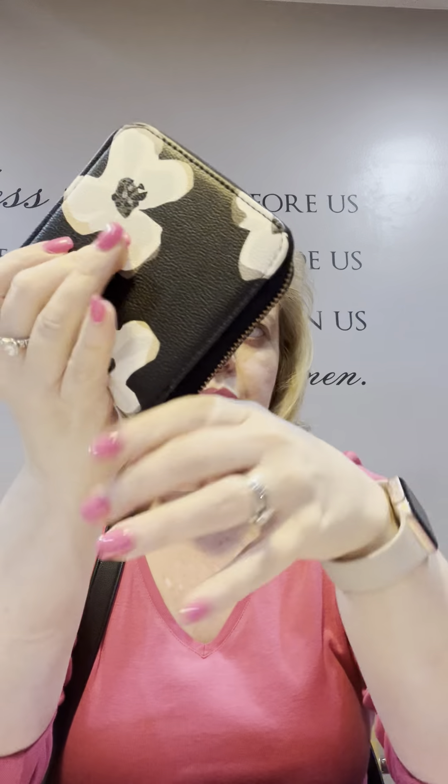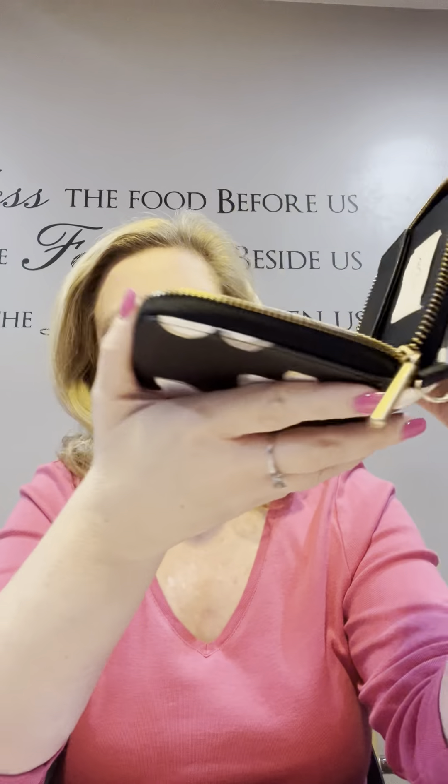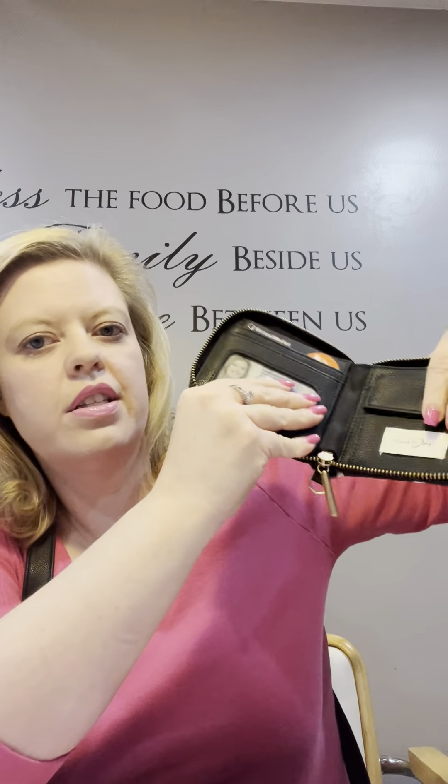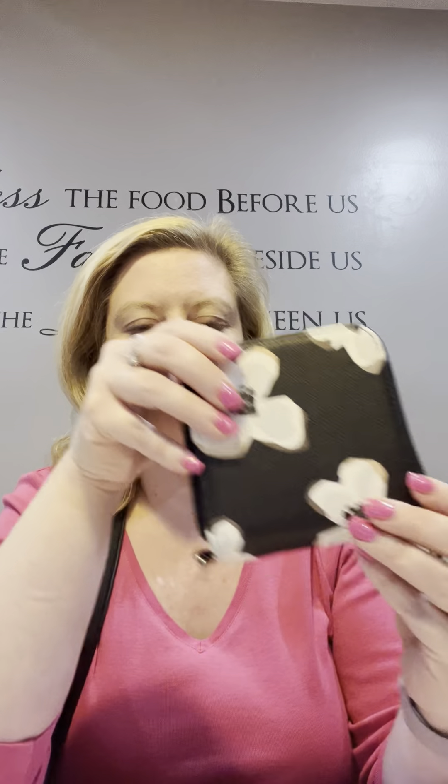Here is the mini Benjamin's — look how cute this is! It's in a scattered flowers print, brand new this season. It has a little hardware detail on the side and a D-ring if you want to attach a wristlet strap. Inside, there's a slot for your license, a debit card slot, a coin pocket on the other side, and a place for money, receipts, and coupons. It's perfect when you need a wallet but not a big one.